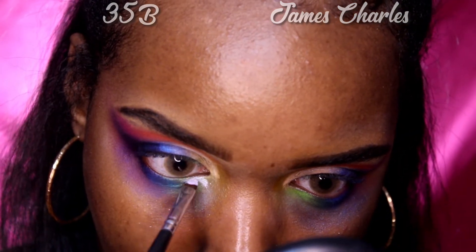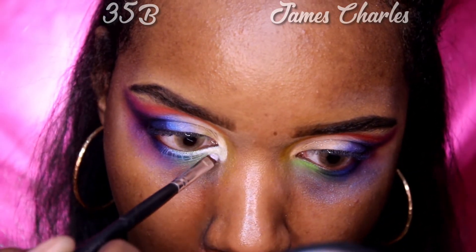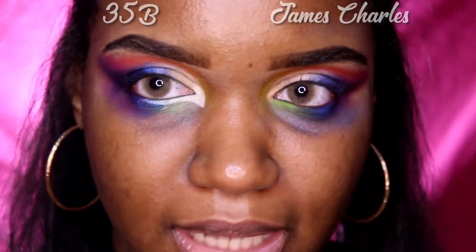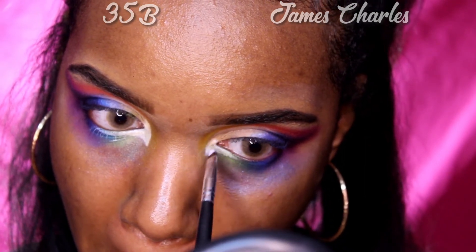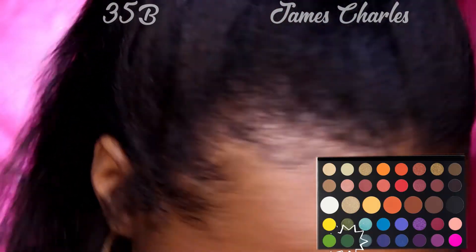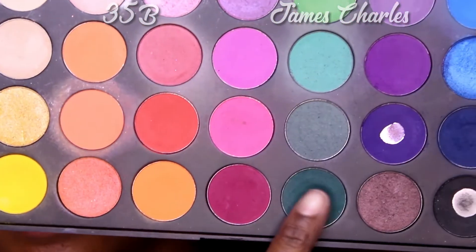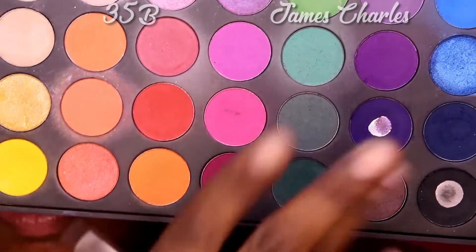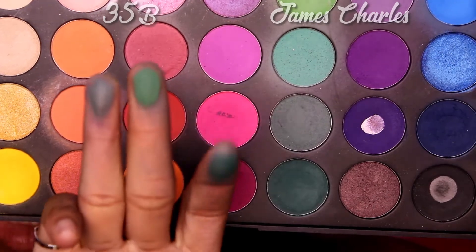Next we have to create a false waterline. He uses a white concealer, but I don't have any white concealer — I do have my NYX Jumbo Pencil in white, so I'm going to take that on a little brush and create my false lash line. Then he goes into 'Daddy' in his palette, and I'm going to take this color right here in the Morphe 35B palette. It's darker — maybe this green. So yeah, we don't have an exact match but I'm just going to take that 35B one.